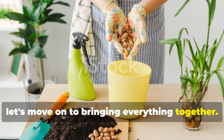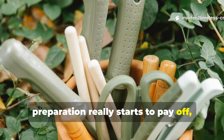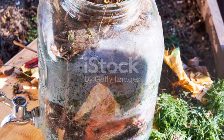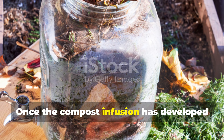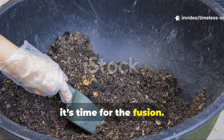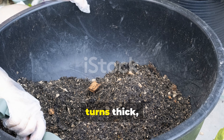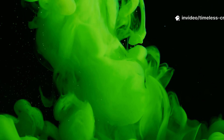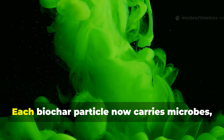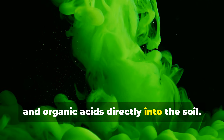Now let's move on to bringing everything together — this is the moment where all your careful preparation really starts to pay off. Once the compost infusion has developed and the biochar is fully soaked, it's time for the fusion. Pour the hydrated biochar into your compost bucket and stir until the mixture turns thick, black and opaque. You'll notice how the liquid seems alive — each biochar particle now carries microbes, nutrients and organic acids directly into the soil.